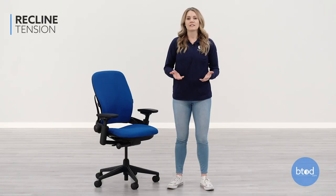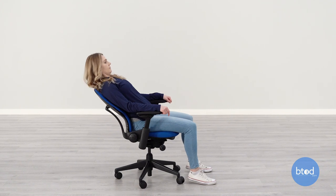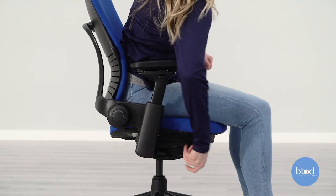Once your seat and backrest are fitted properly, you can adjust the recline tension to your liking. To adjust the recline tension, turn the knob on the front right side of the seat. Turn it clockwise to tighten and counterclockwise to loosen.